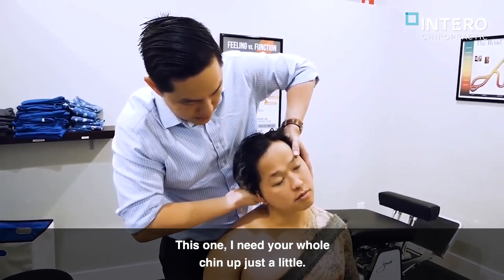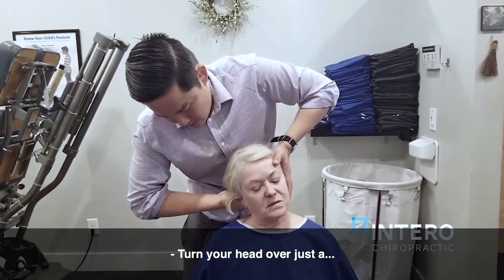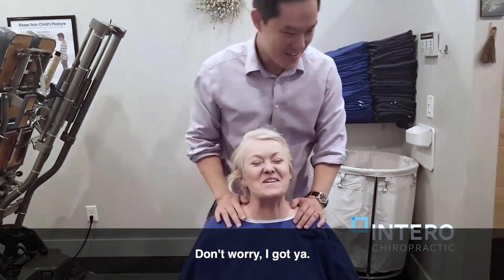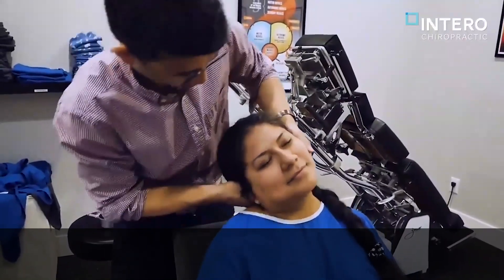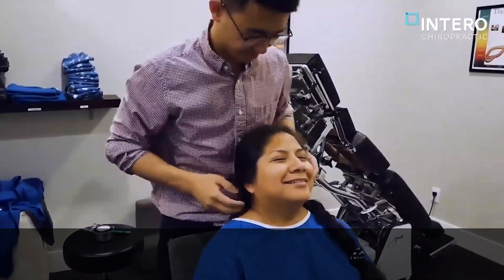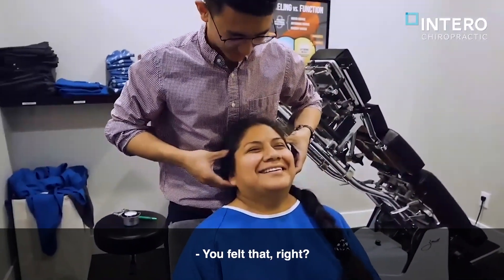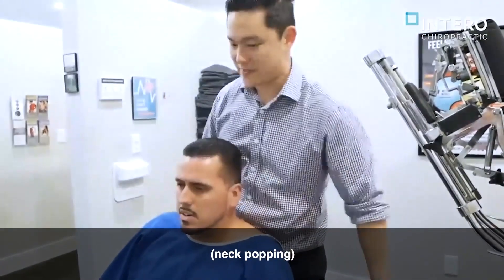This is actually what's called your occiput. So this one is going to be a little different in that I'm going to shift your whole skull over that way, okay? So this one, I need your chin up just to lift. Good. Oh. You took your head over just a bit. Don't worry, I got you. Good. You okay? You felt that, right? Yeah. Good. I'm going to be shifting this down, okay? So just relax. Good. Wow.